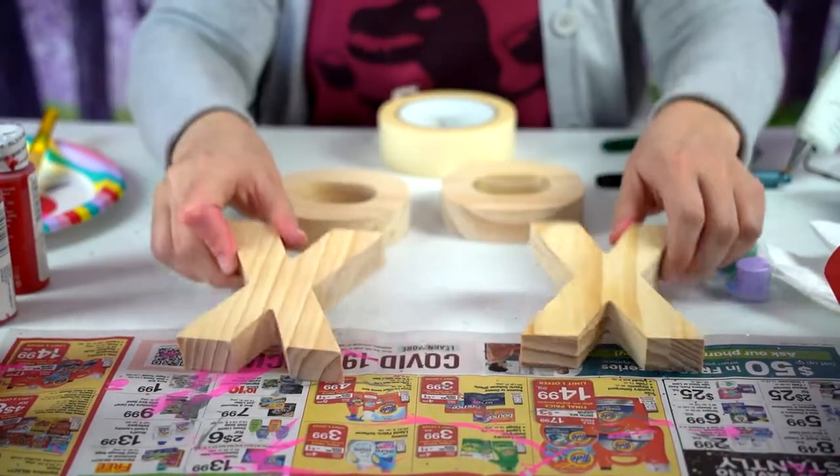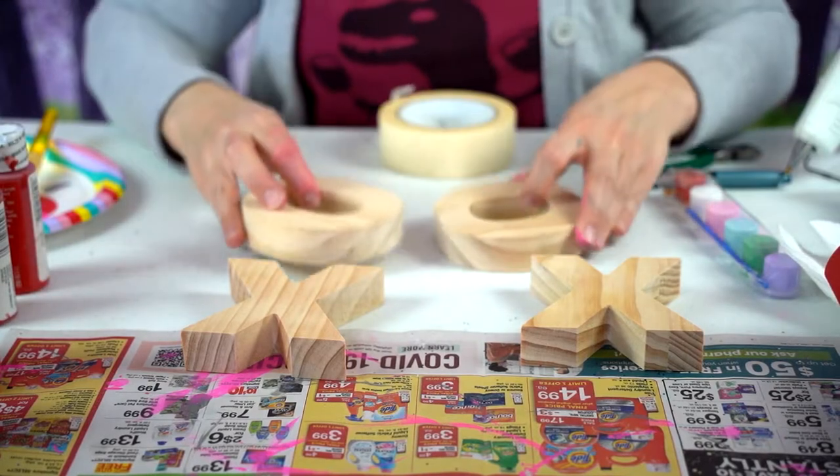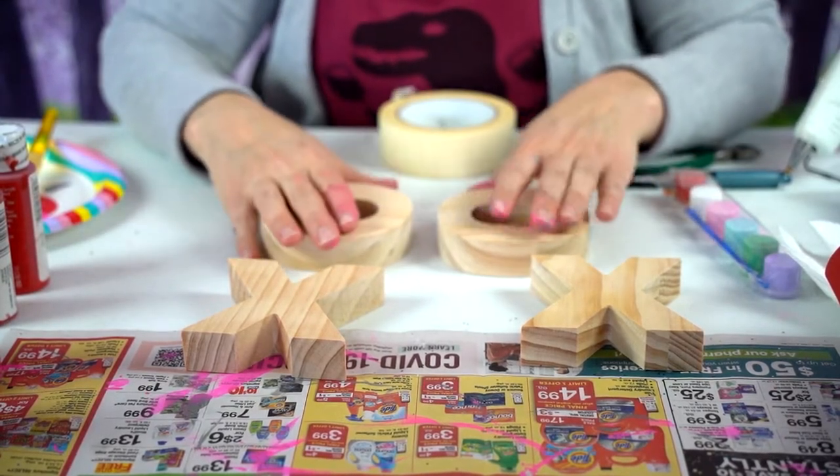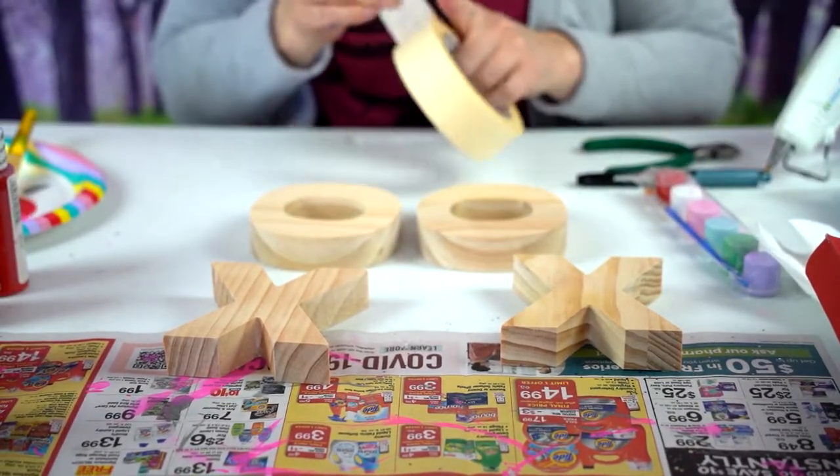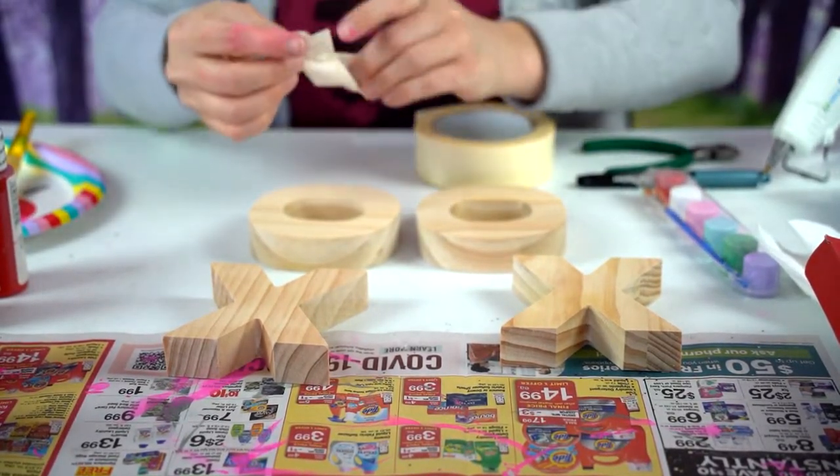Now we are going to do the little wooden XOXO kit. I'm going to do the X's red, and then I'm going to tape off and try to do some stripes for the O's.